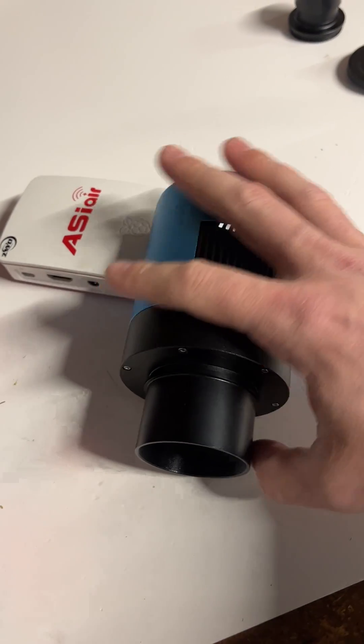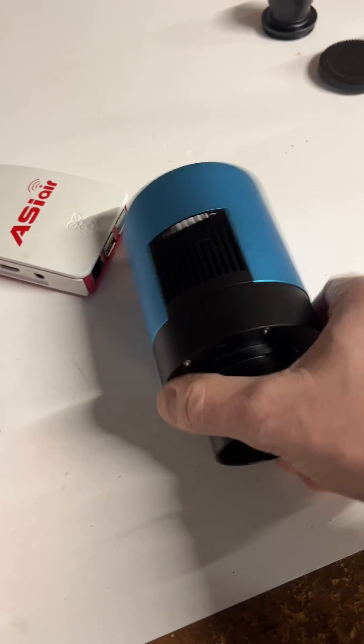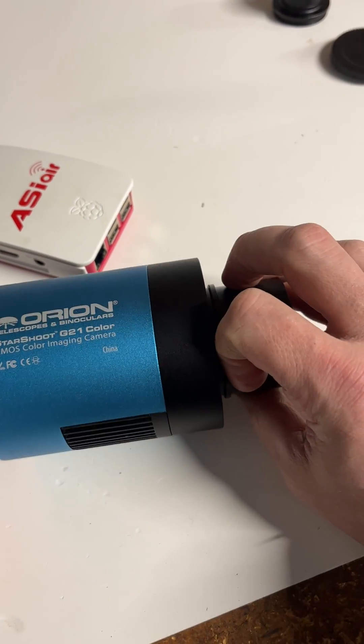Yeah, cool little camera. I think it's a good one — I bought one and I do use it occasionally.